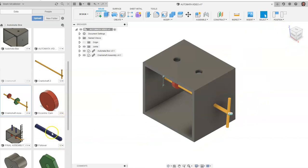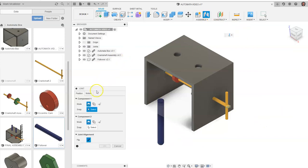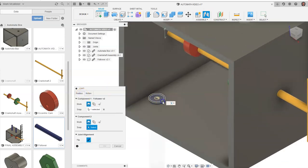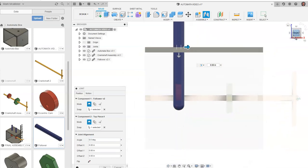Next step, we're going to constrain some followers. I'm going to drag the follower in and rotate it so the rounded side is facing down, and I'm going to say OK. The constraint we want to do with the followers is a slider constraint. I'm going to go back to position. We want the top dark circle around the outside with the blue plus in the middle. We want to go black circle and blue plus here, and it's going to drag in towards the middle.